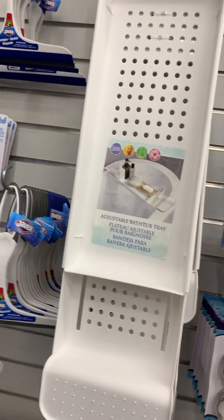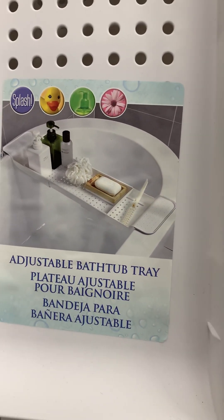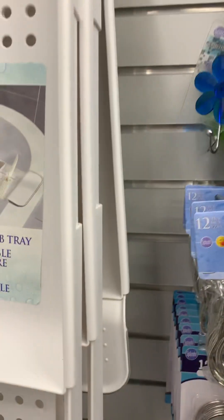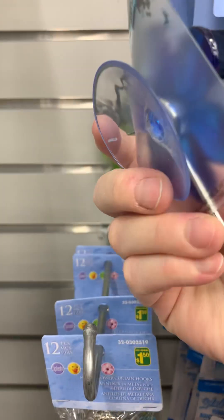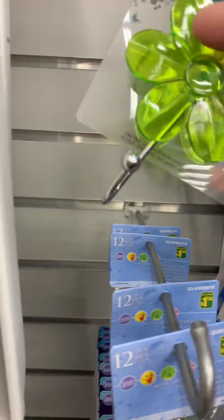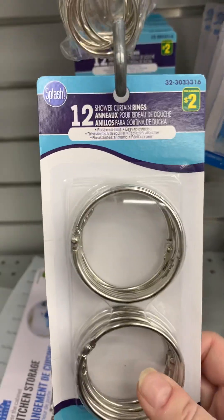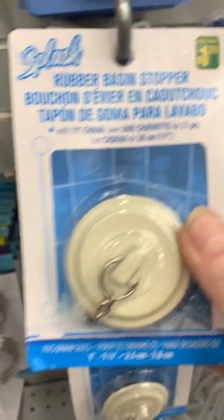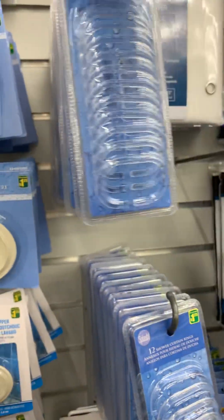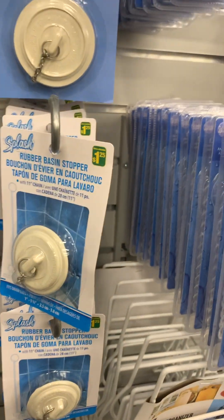What else do they have? Bathtub tray - oh neat! You can put that on the bathtub and have all your stuff there handy for washing. Look at this - it's got a little suction cup on it and it's a hook, and there's a green one too. And then they've got these rings - shower curtain rings. I actually need that, but I don't want to pay that much. This one's cheaper, a dollar twenty-five. I don't like the looks of them.